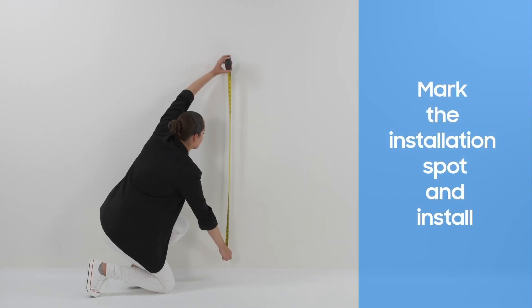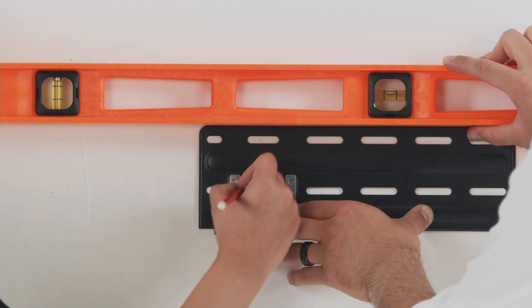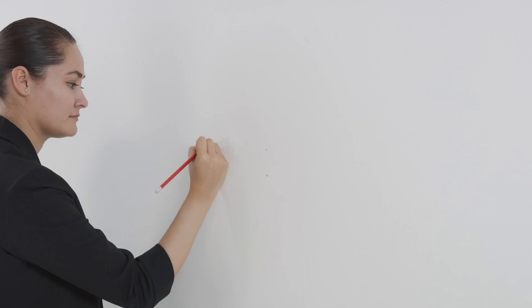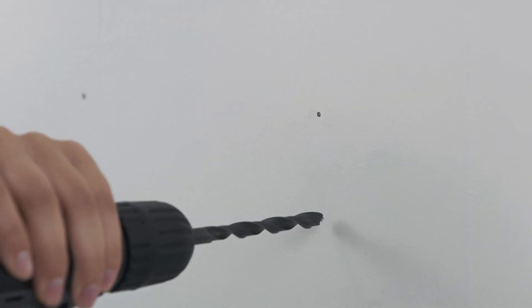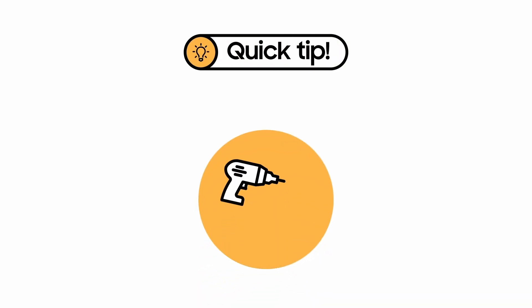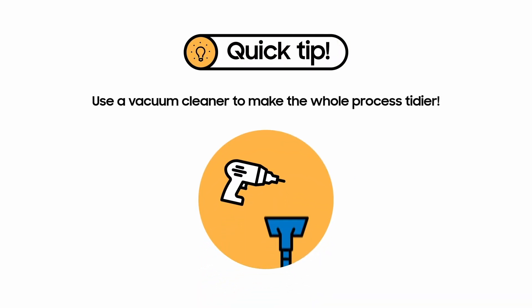First, decide where you want to position the TV. Carefully adjust the brackets so they are level. Once you've made sure they're straight, mark the location of the holes and drill your pilot holes into the wall. A quick tip before you start: drilling can cause a lot of dust to fly around. Try using a vacuum cleaner to make the whole process tidier. Take the head of the vacuum cleaner off, turn it on, and hold the vacuum to the wall as you start drilling — the dust and debris will be sucked into the vacuum cleaner.